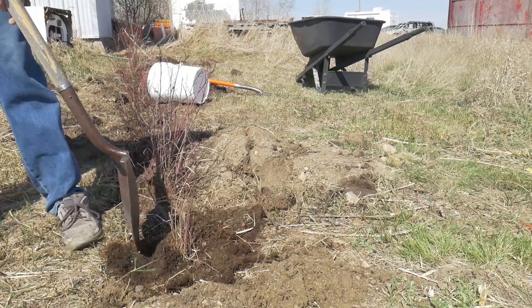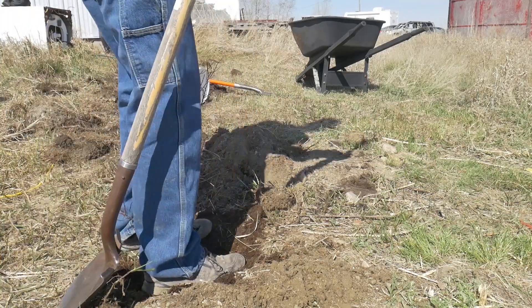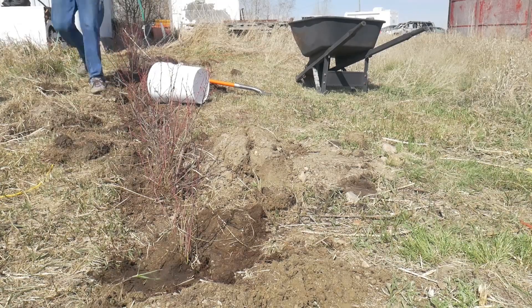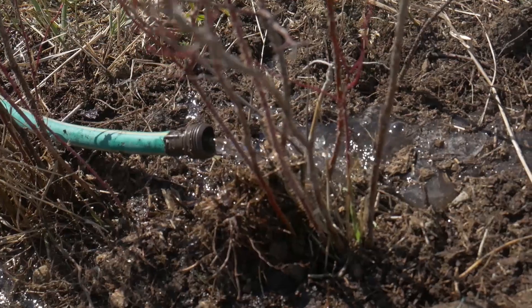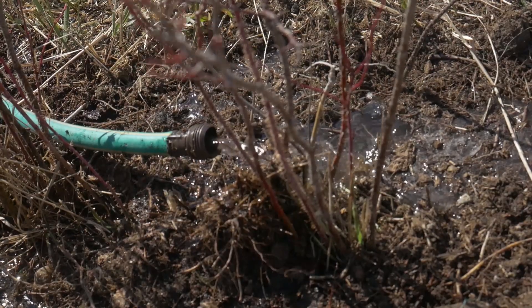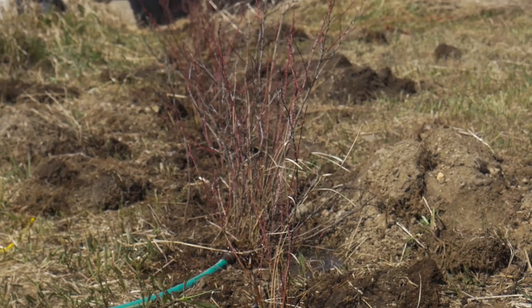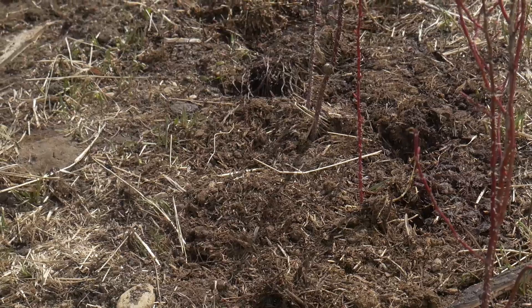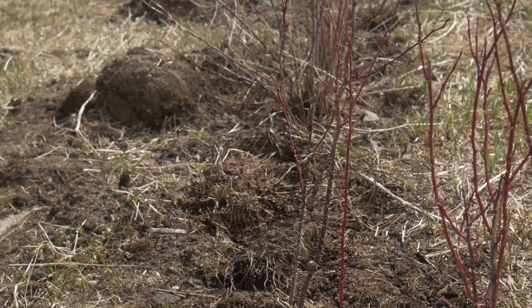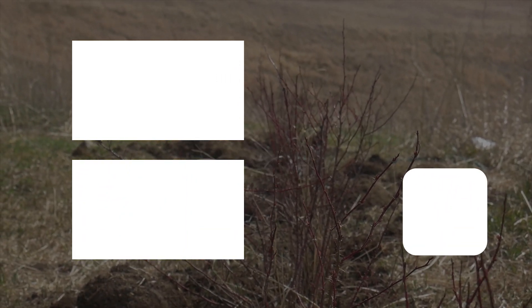But essentially, as you can see, this is how to plant a tree. Next I'm going to go into watering the tree.